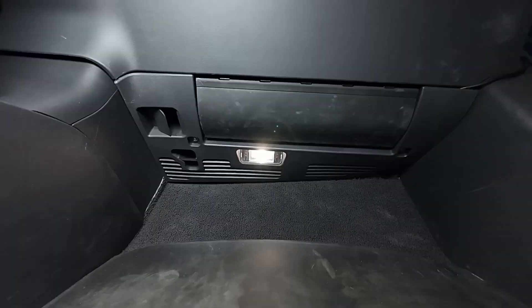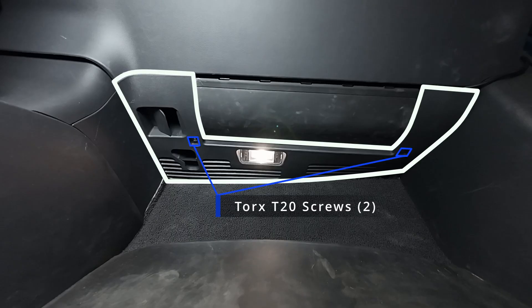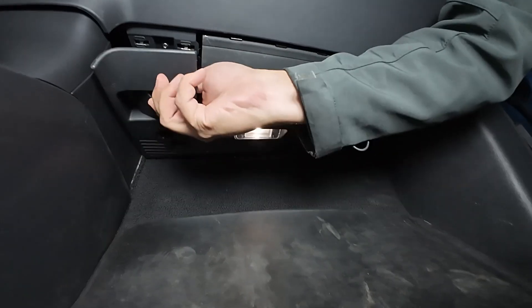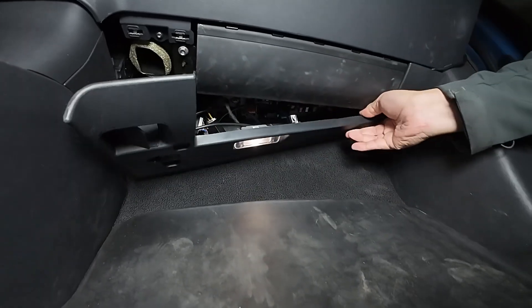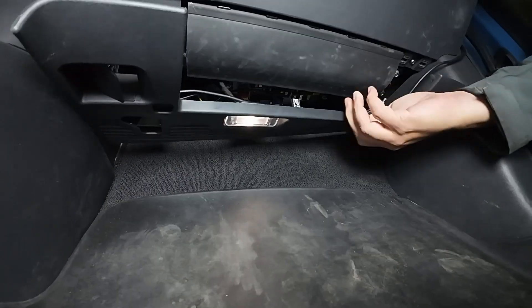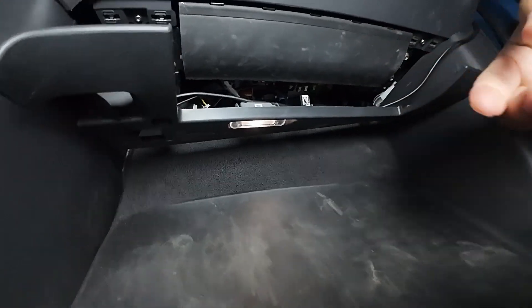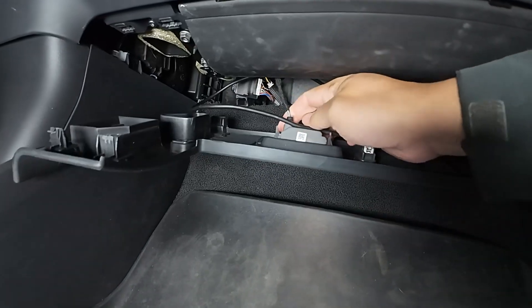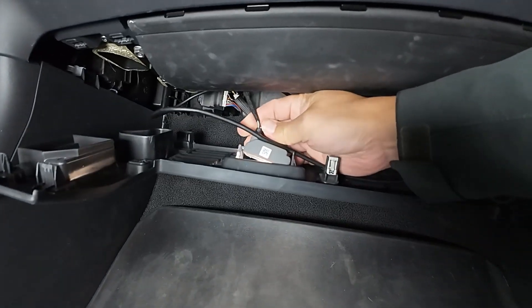Grab your Torx T20 screwdriver and let's remove the panel. You'll need to remove the two screws securing the panel in place — be sure to keep them somewhere safe so you can reattach the panel later. Once the screws are out, gently pull the panel downward. It may take a little force, but be careful — there's a light cable attached to the panel. Before you fully remove the panel, disconnect the light cable by pressing the small tabs on each side. Set the panel aside in a safe spot; you won't need it again until the end of the install.